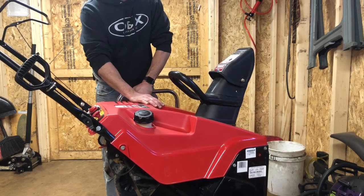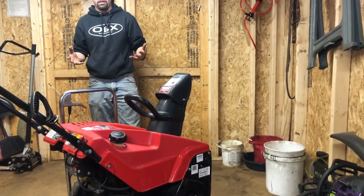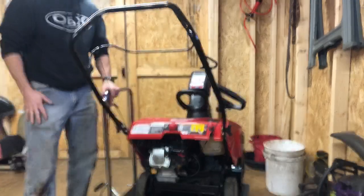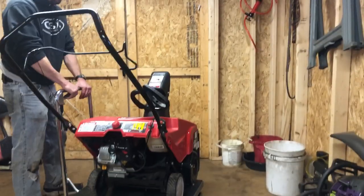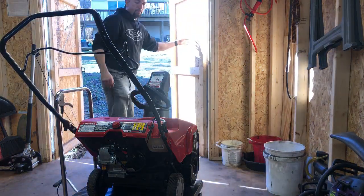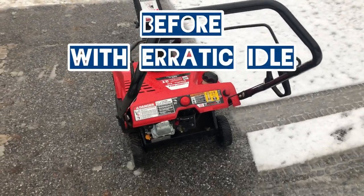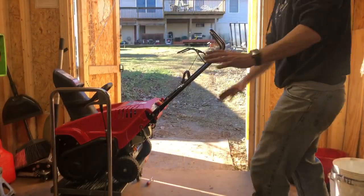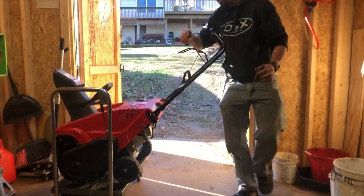Let's get her down and see if this thing's going to start up. I'm probably just going to leave this right on the stand here. No matter what, people are going to try to fix things themselves — so instead of bringing it to a guy like me, if you're good with your hands, that's why I make these videos, to help people out. I'm going to try and start this thing right on my handy-dandy Pittsburgh lift from Harbor Freight — I can't stress how much I like that thing.